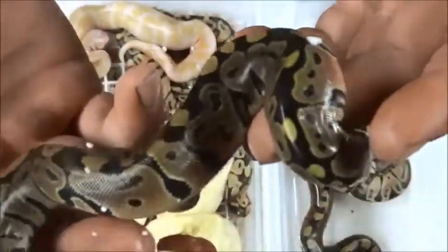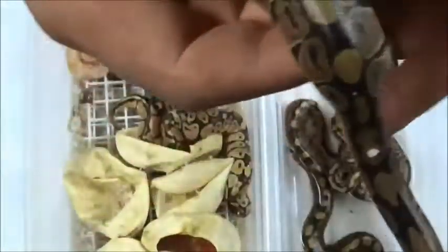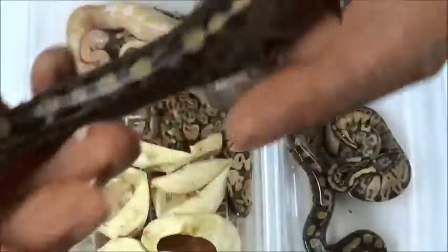I can't believe how nice these normals — these classics — come out; they're so nice. Look how bright his tail is. They're all just fresh out of the egg.